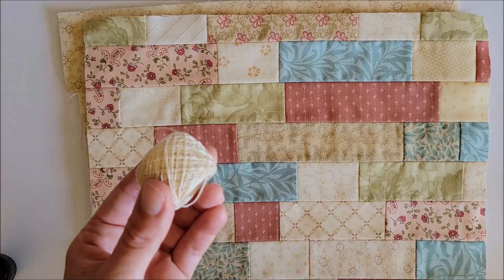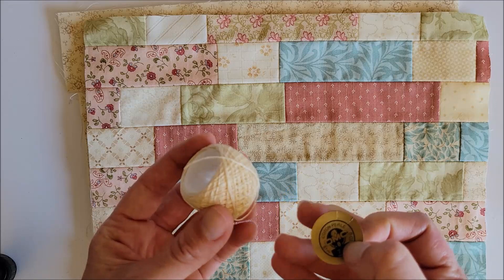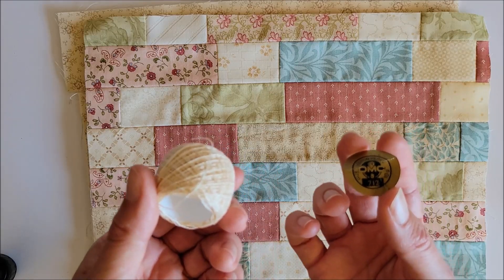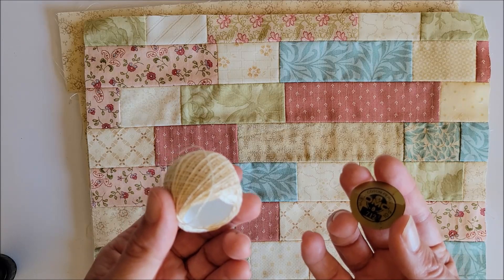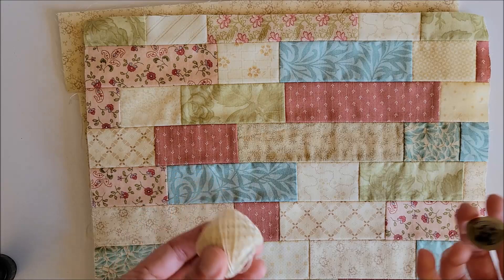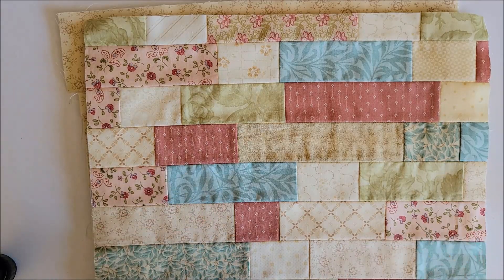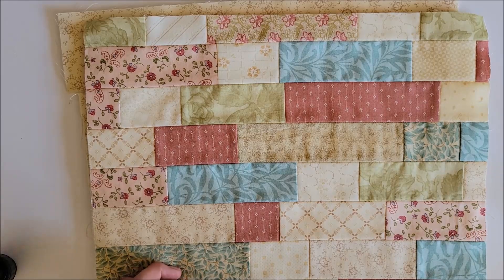I am using DMC pearl cotton, a size 8 pearl. This is old — I bought pearl cotton at estate sales and I don't know how old it is. The color looks like 712, which is basically ecru. I have also used Valdani pearl cotton for big stitch quilting on a quilt — that was a pearl 12 and it was the same size as this. So if I were buying a random brand and wanted to guess, I would say I'd need a pearl 12, but you can use a thicker pearl cotton, like a Valdani pearl 8, and the stitches will just be bigger.